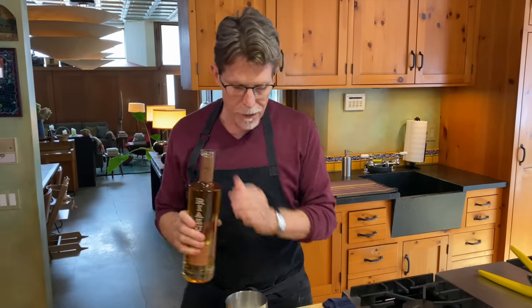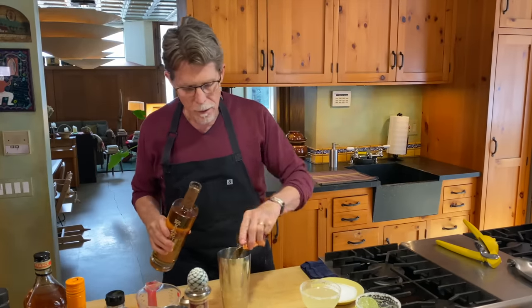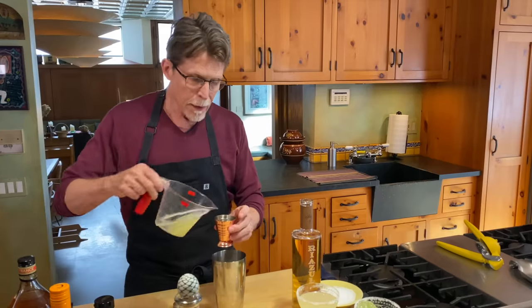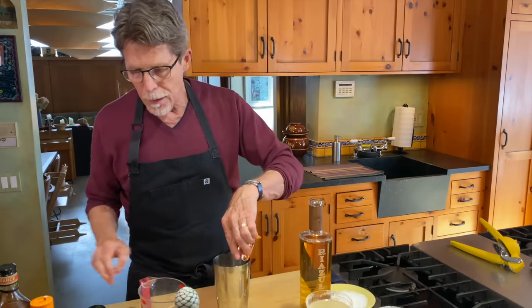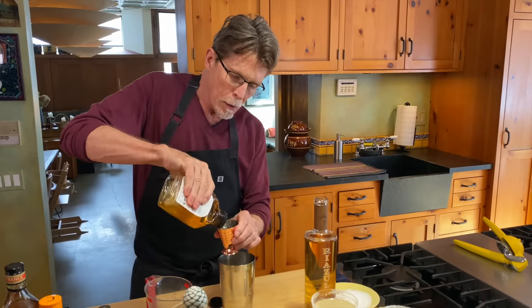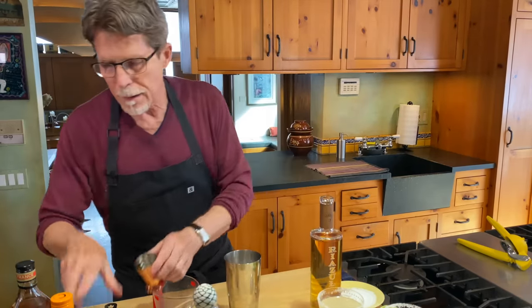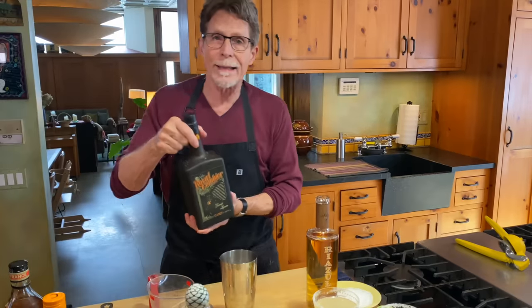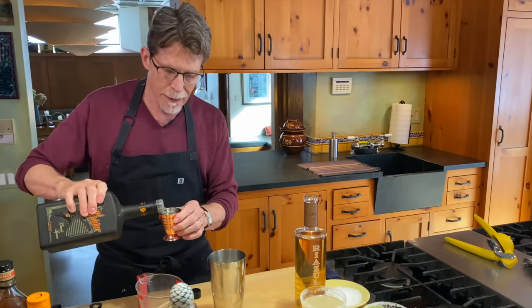Want to make a smooth margarita? Let's start all over. We're going to use an añejo tequila — two ounces of that — followed by an ounce of fresh lime juice, followed by a half ounce of agave syrup, and then the brandy-based orange liqueur. I'm going to use the Combier because I like its complexity the best.